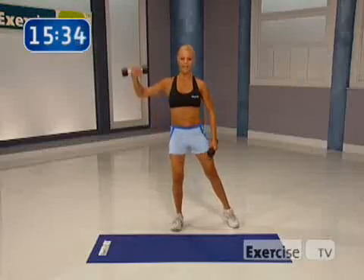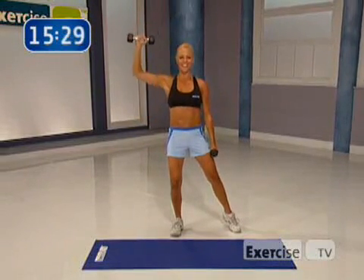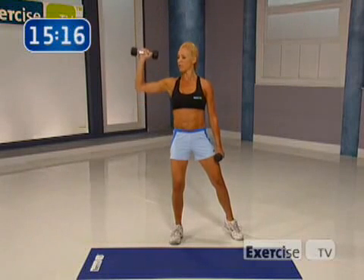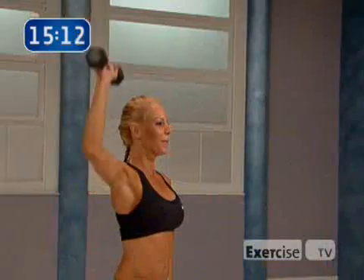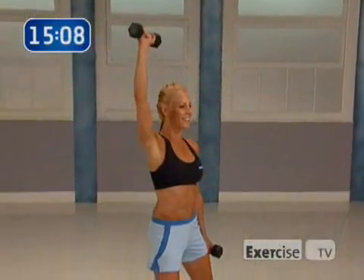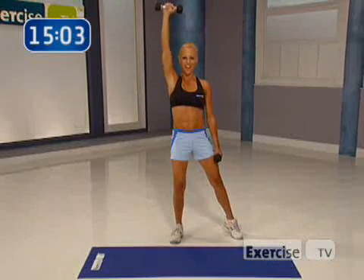Here we go. Take that leg out. Ready? Two counts up, shoulders. Let's go, eight times. Down. Again. Focusing on your shoulders — tank top ready. Come on. Breathe out. I want you to squeeze as you lift. Exhale. Only one more time. Come on, push it up.